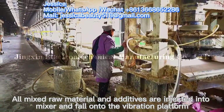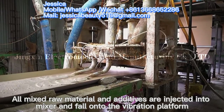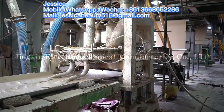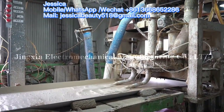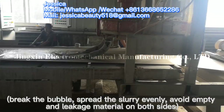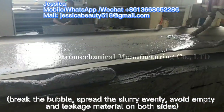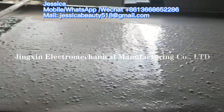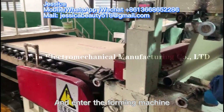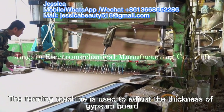Raw materials and additives are injected into the mixer and fall onto the vibration platform, which breaks the bubbles and spreads the slurry evenly to avoid empty spaces and leakage of material on both sides. The material then enters the foaming machine, which is used to adjust the thickness of the gypsum board.